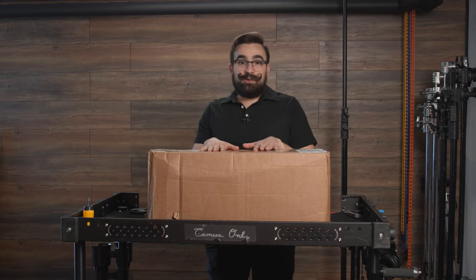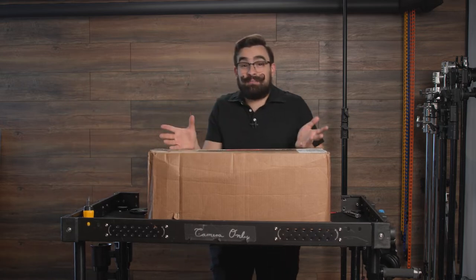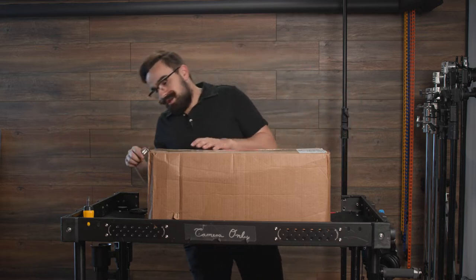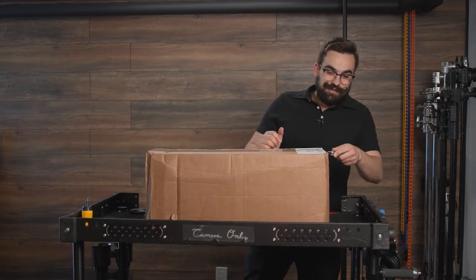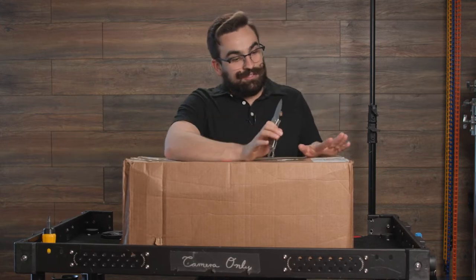Today we're gonna do a little unboxing video. It's a little unorthodox for the channel, but it doesn't really matter because I haven't unboxed or made a video in forever. I think this would be a good opportunity to just talk to you guys, give an update on where I want to be taking things, and get the gear started to start making videos again on YouTube.